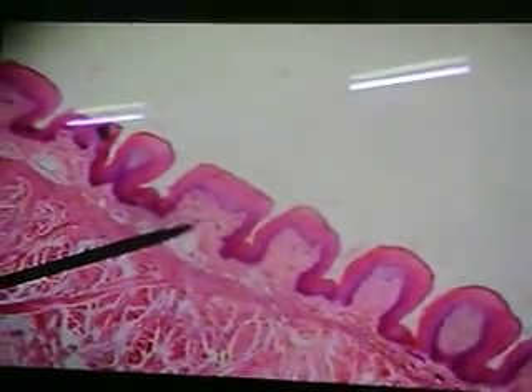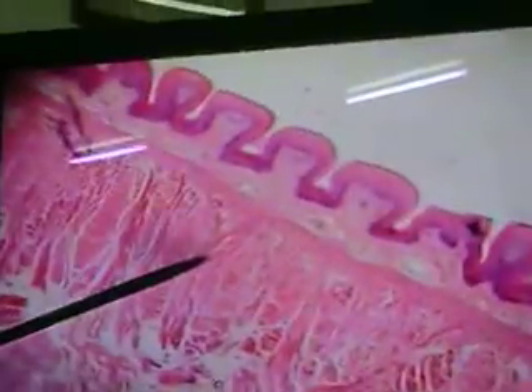So there we see another good example — fungiform papillae, right here. Not one taste bud visible in it.